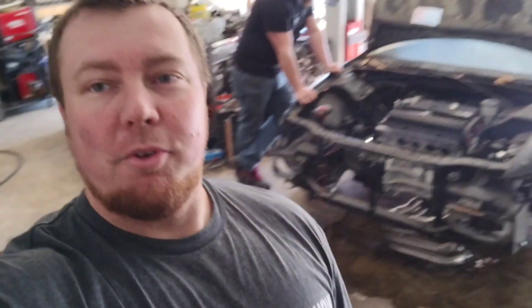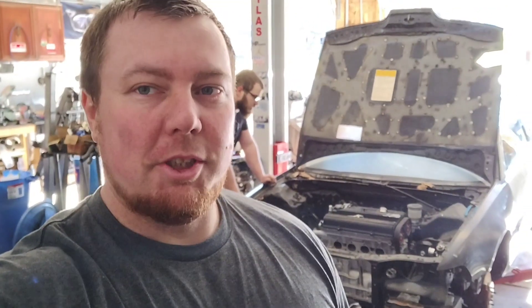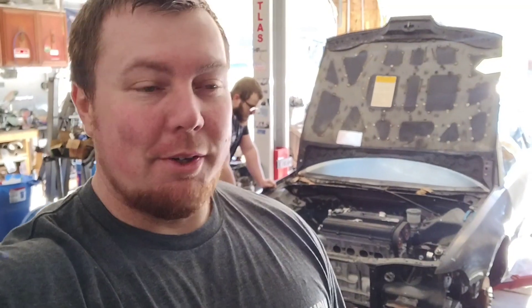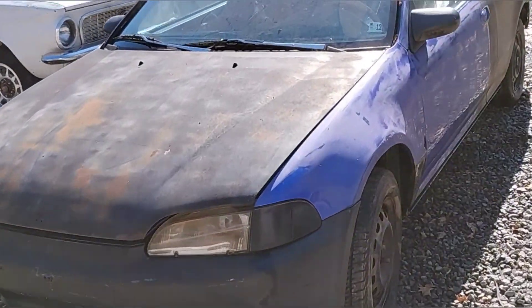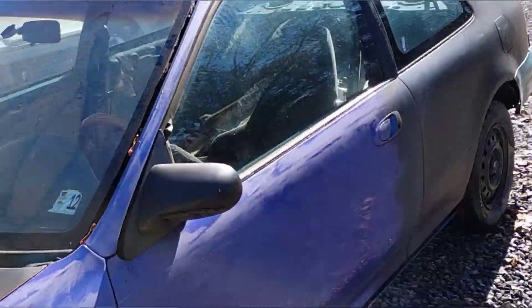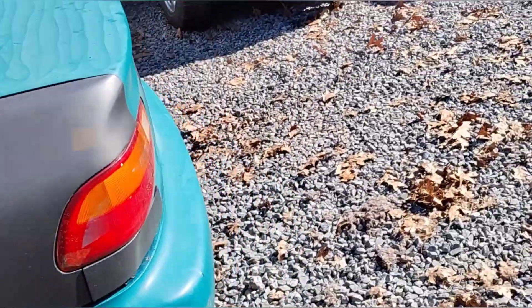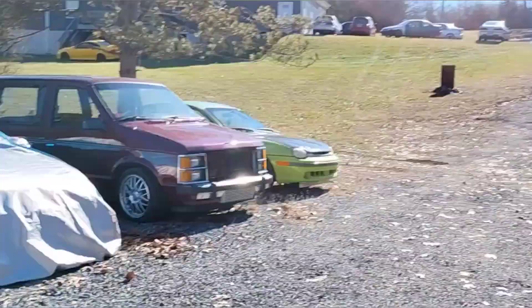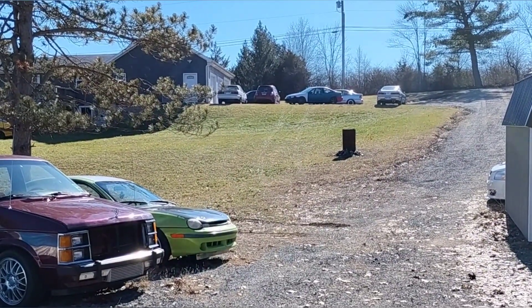If you guys haven't seen Lavaca before, it's a 93 Integra RS that we built for a budget series that kind of never happened. So it doesn't look like much. It's a single cam EG — this is an EJ1, so it is a sunroof power window car. This is actually the car I bought for the whole interior to make Ugly Duckling, which up there is my B16 Turbo, which is now not turbo — a streetcar that I built to drive.